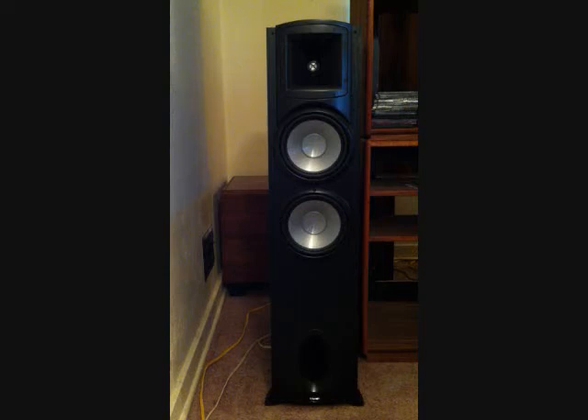Hello, this is a review of the Klipsch Synergy F30 loudspeaker system. A short while ago I was in the market for new speakers for my home theater system, and I was looking for a speaker that had a good frequency response, dynamic range, and efficiency, and I didn't want to have to pay an arm and a leg for it.